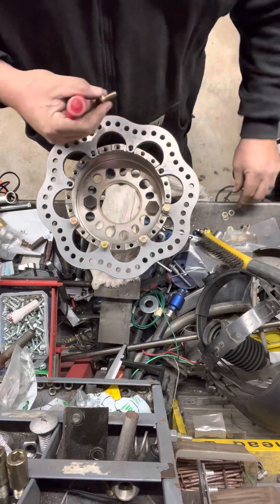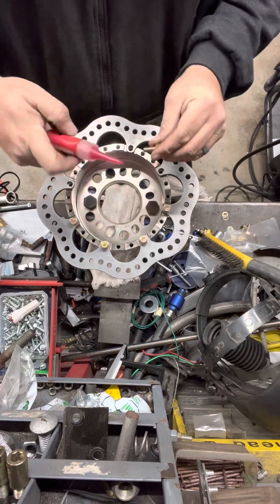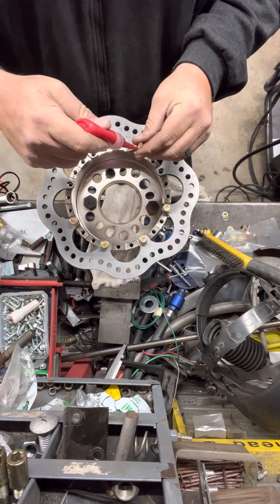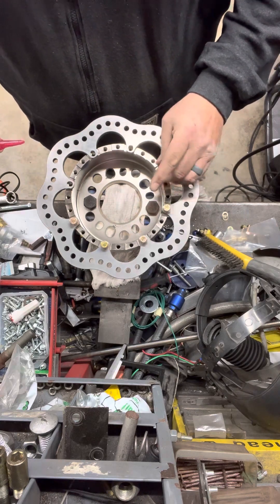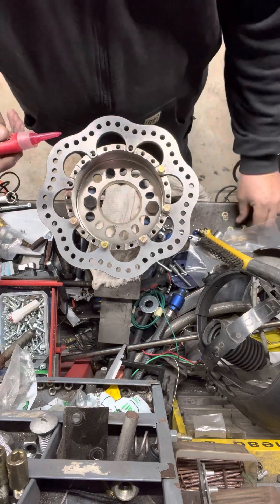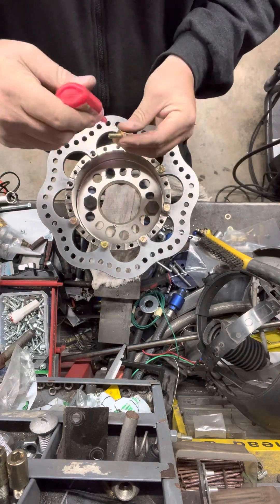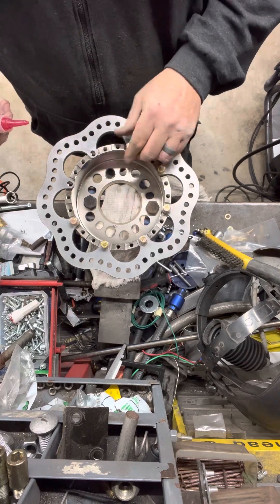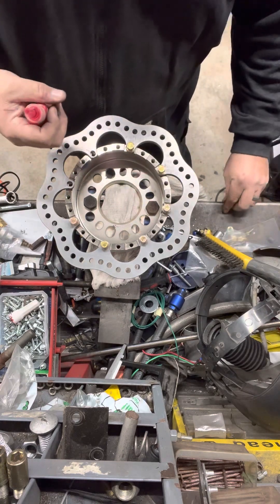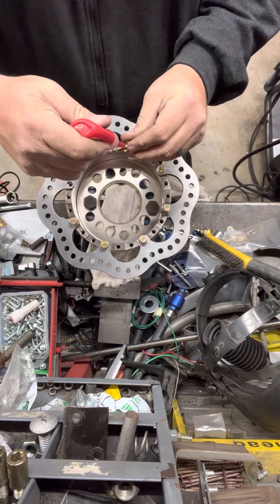It said to use blue, so I'm going to use red because I never want it to come apart. Let's go hardcore. It'd be great to get a little less on me. It's pretty straightforward.